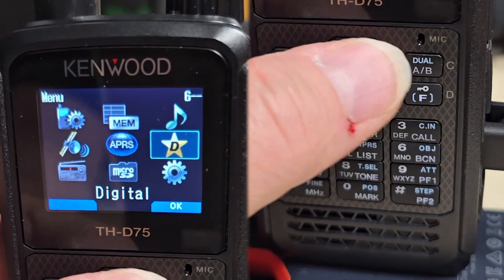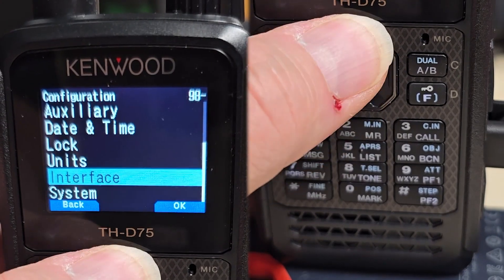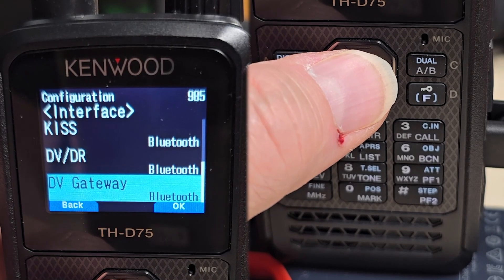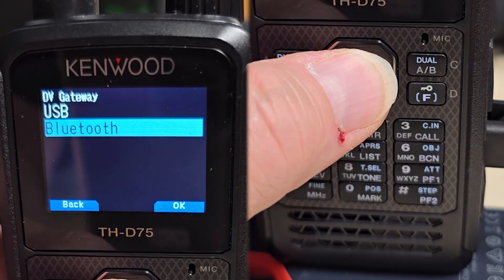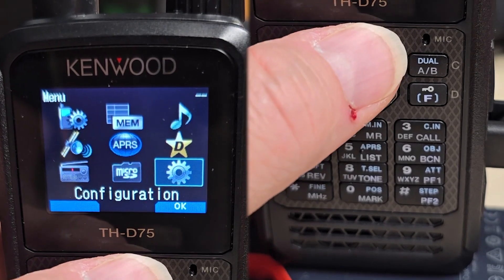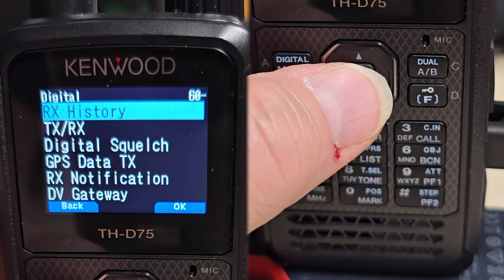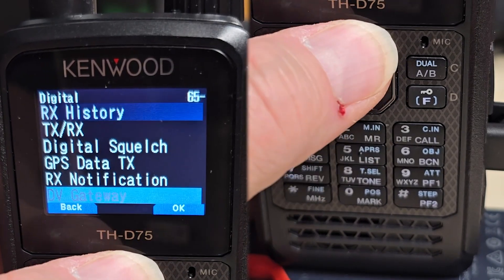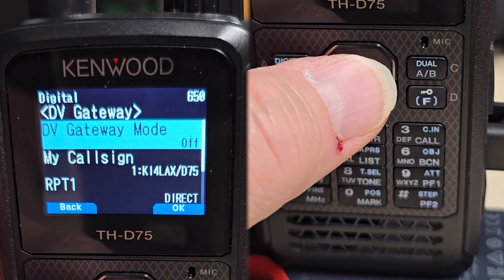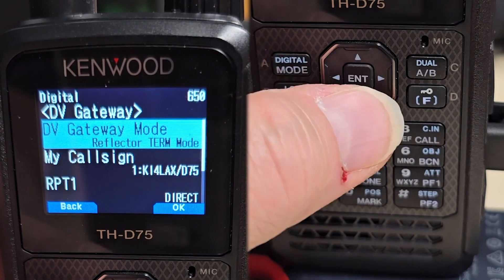Then we're going to go to Menu, go down to Configuration, go to Interface, then go to DV Gateway — that's going to be Menu 985 — and we're going to change that to USB. We'll back out of that, then go to the digital menu, go down to DV Gateway, and go to DV Gateway mode which is Menu 650, and we'll turn that on.